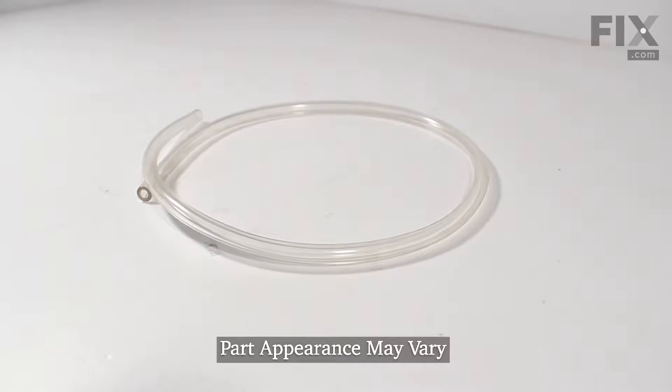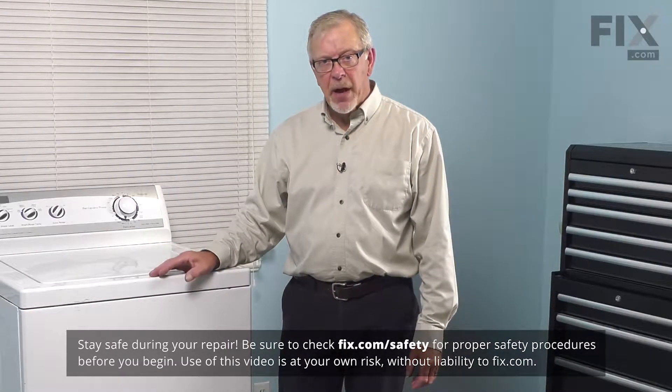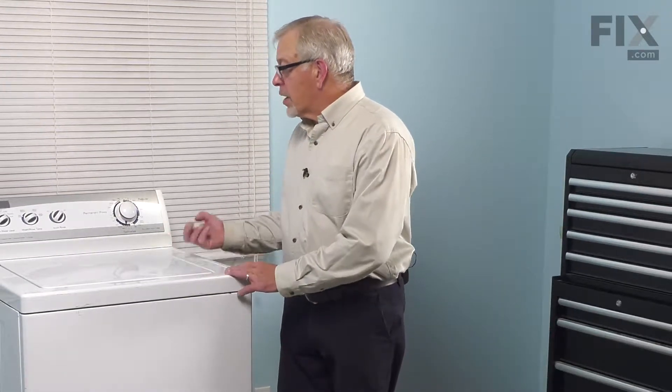To do this repair, we will be working near some electrical circuits, so the first thing we'll need to do is to disconnect the power. We'll pull the washer far enough forward that we can access the plug and we'll unplug it.